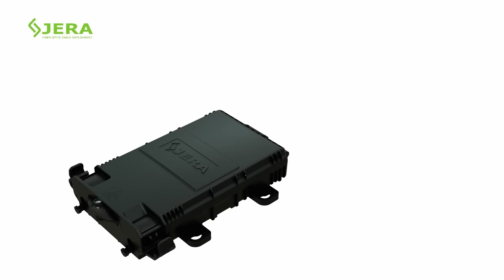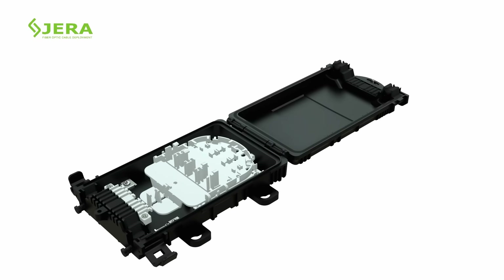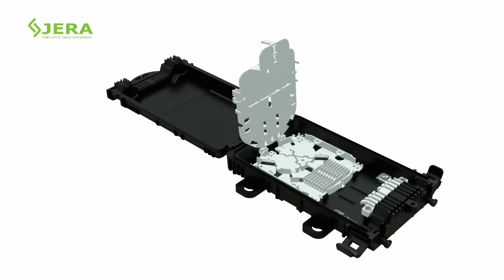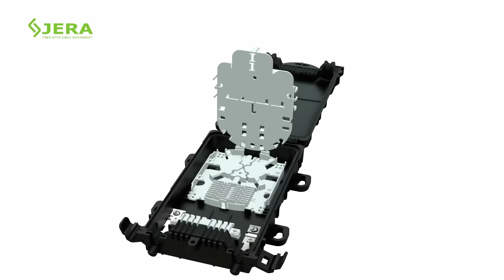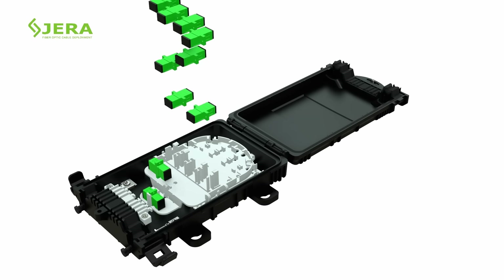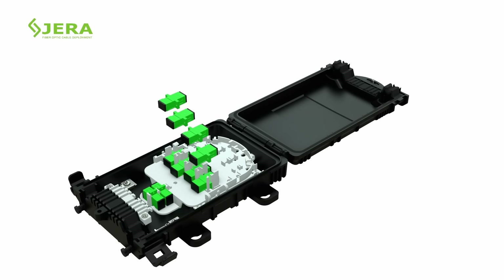The product's key features: two splice trays for two layers of connection. Such design protects the bottom splicing layer from damages during fiber access deployment. The top tray may accommodate up to 10 regular SC adapters.